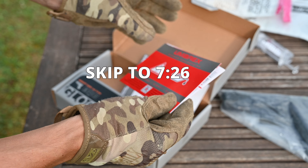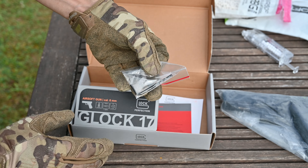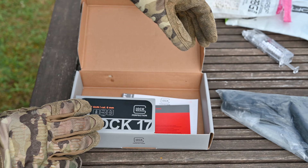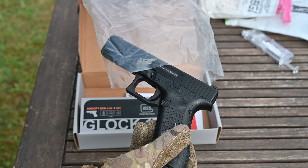Here is what else is included — probably nothing important. And what's in the packing? We have one Allen key for setting the hop-up. Cool. So let's check the replica right now.